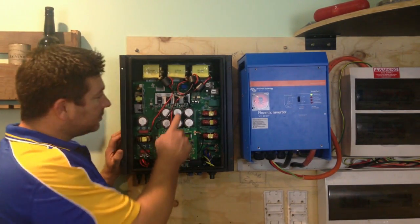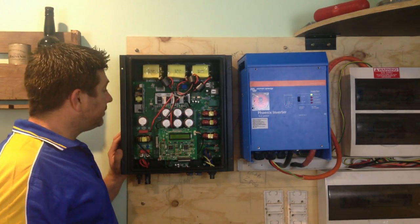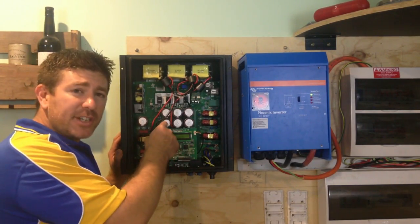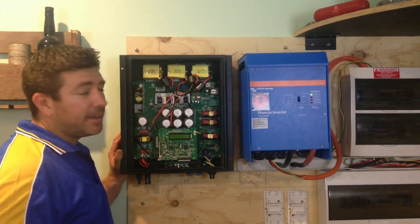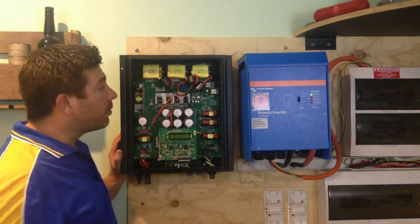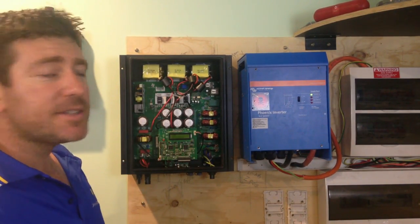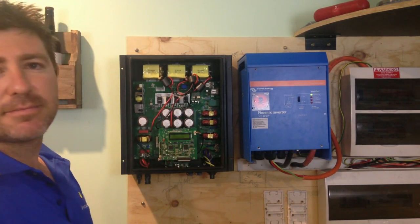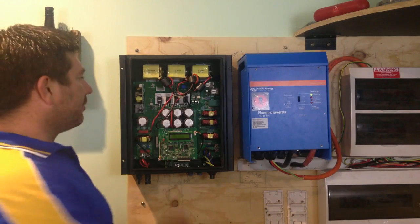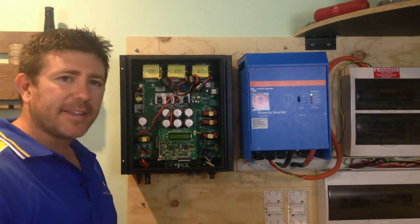The biggest thing that goes wrong with these inverters is the resistors inside. They actually just dry up — over time, heat causes them to lose their moisture and they won't conduct energy anymore, so you're required to replace the inverter. This one actually still works; I picked it up from a guy who was replacing all these inverters before their warranties ran out because so many were failing. That's the main problem with grid-tied inverters — the resistors dry up and stop conducting electricity.